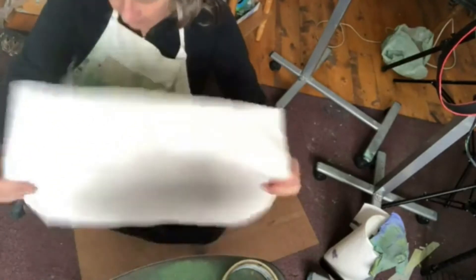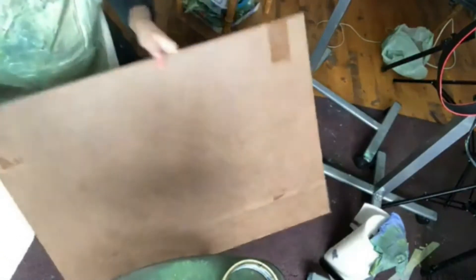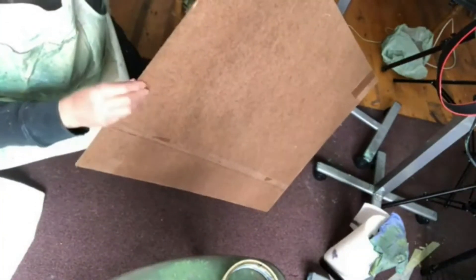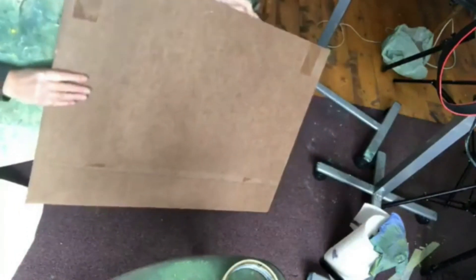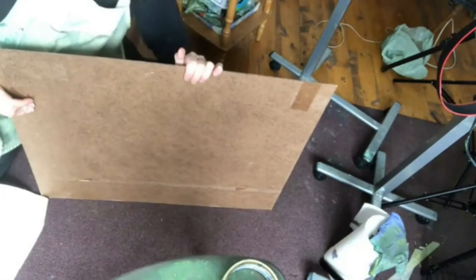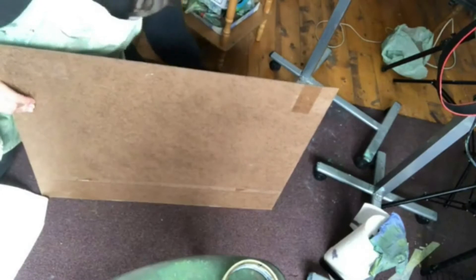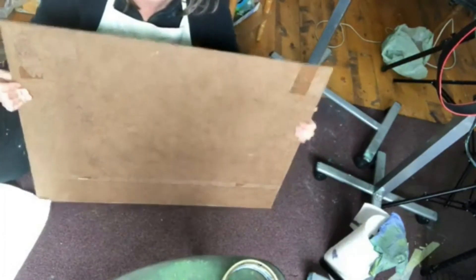This one is cut out to be 16 by 20. What I tape it onto is Masonite. Masonite is made out of chips and stuff like that — it's pretty cheap. You can buy it at Home Depot and cut it yourself, or you can get it at currys.com or any art supply store.